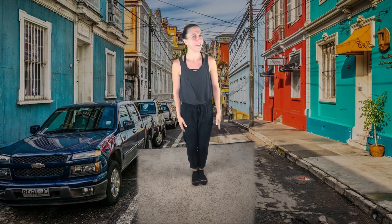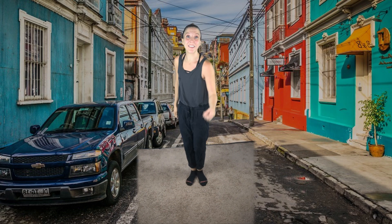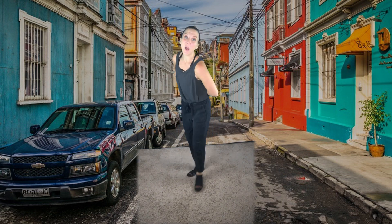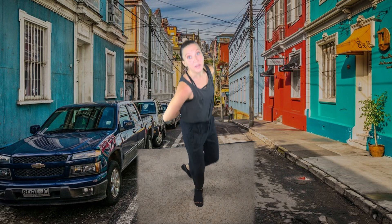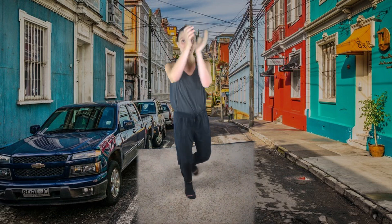Let's try it again from the top. A one, a two, uno, dos, tres. One, two, three, four, five, six, seven, eight. One, two, three, four, five, six, seven, and eight. One, two, three, four, five, six, seven, and eight.